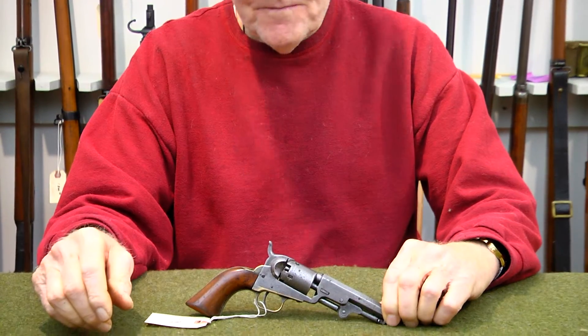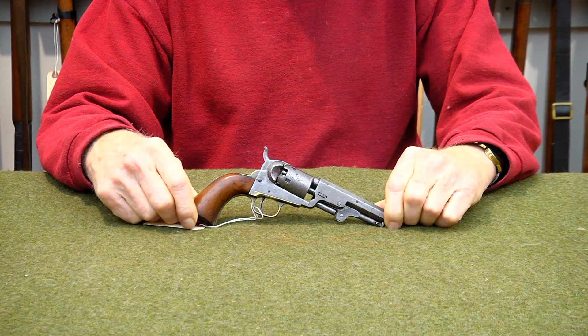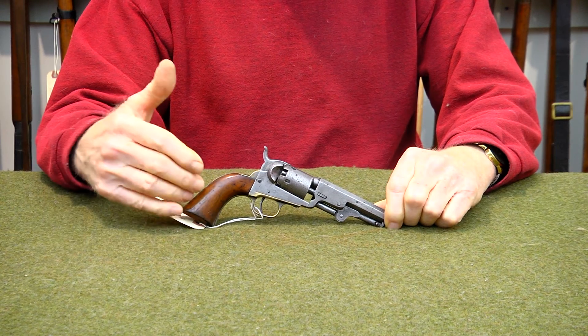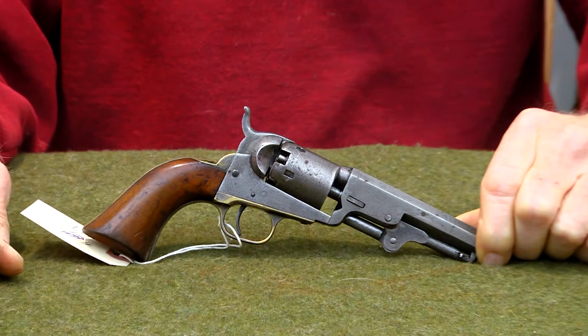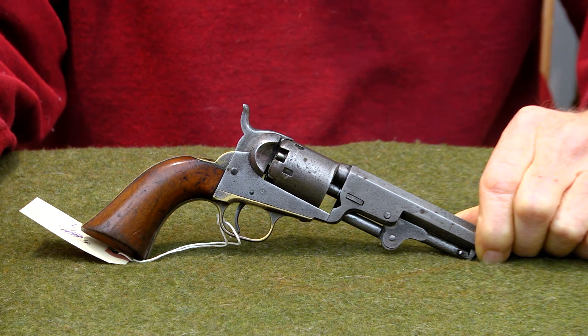Stock number 317. For all you Navy guys out there who want a modern state-of-the-art kind of firearm, we got this 36 caliber Navy Colt pistol. It's cap and ball, black powder, doesn't require an FFL.